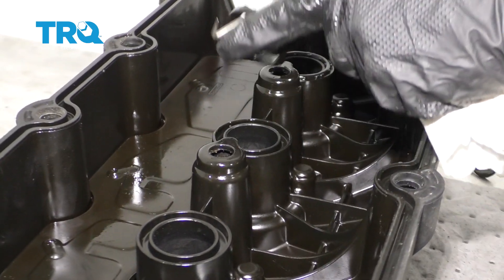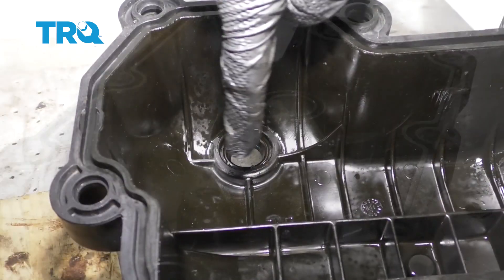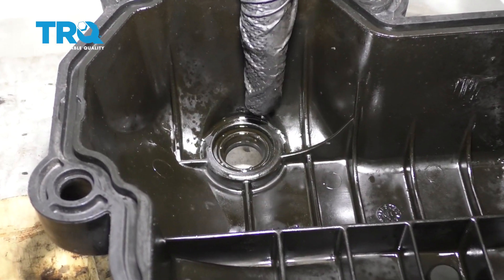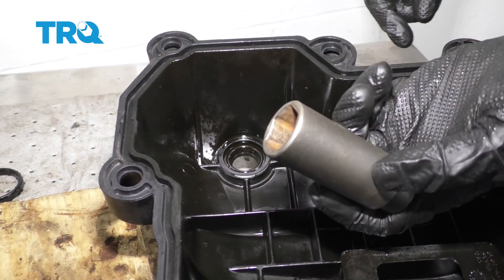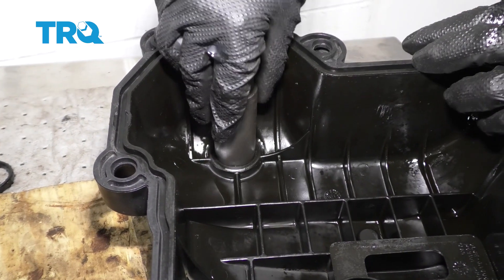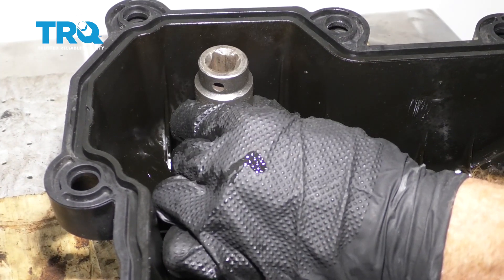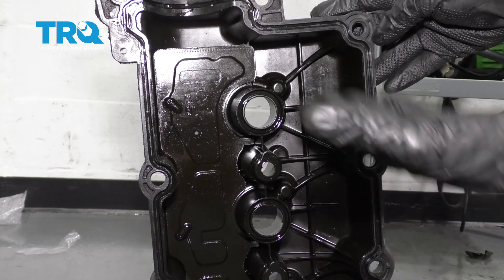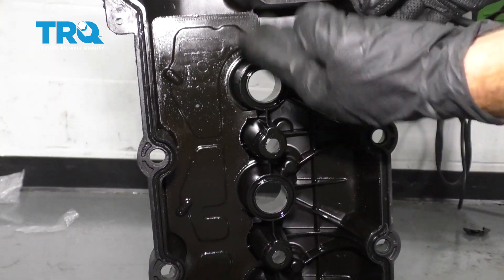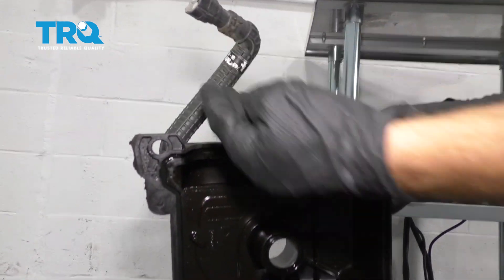Go ahead and carefully pull that tube seal out of there and set it aside. The next seal we need to take out from the inside out would be the VVT solenoid gasket right here. I'm just gonna use a 22-millimeter socket, slide it right over only the gasket, and then we'll carefully knock it out. Once you have all your gaskets off of there, we're gonna go ahead and clean down the valve cover. When I do this, I wanna be very careful not to get any cleaning detergent inside of the PCV hose.